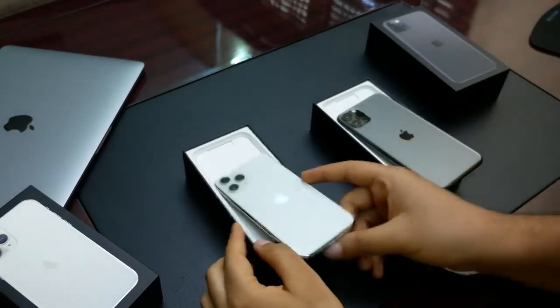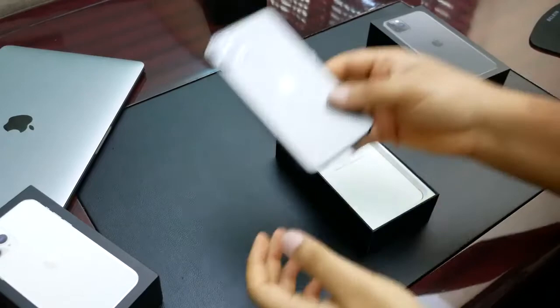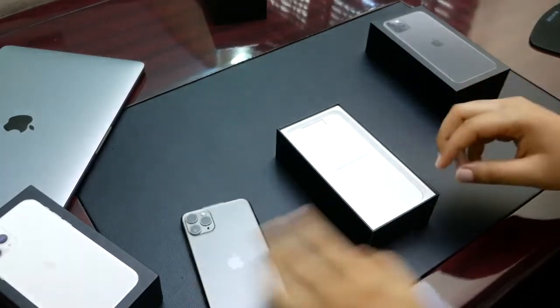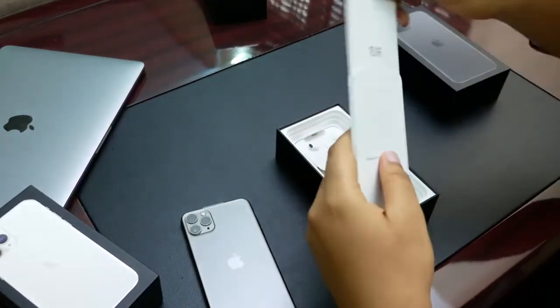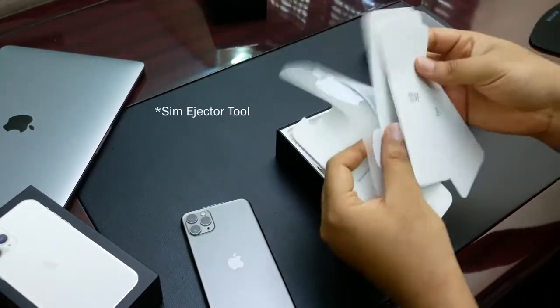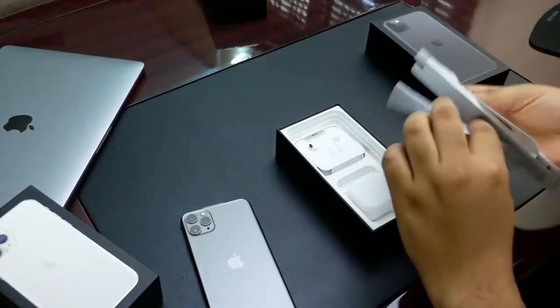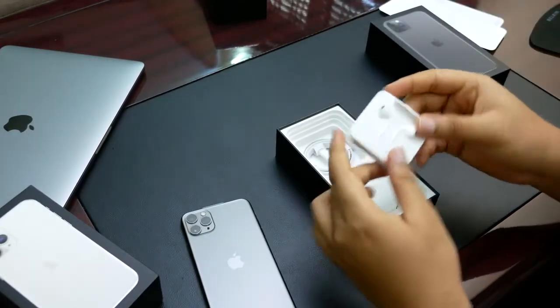Both of them have the matte finish and it's just really nice to look at. So in the box, of course, we have the phones obviously, and there's some literature here, and yes, the SIM pin is here, and a sticker. Apple always has stickers.